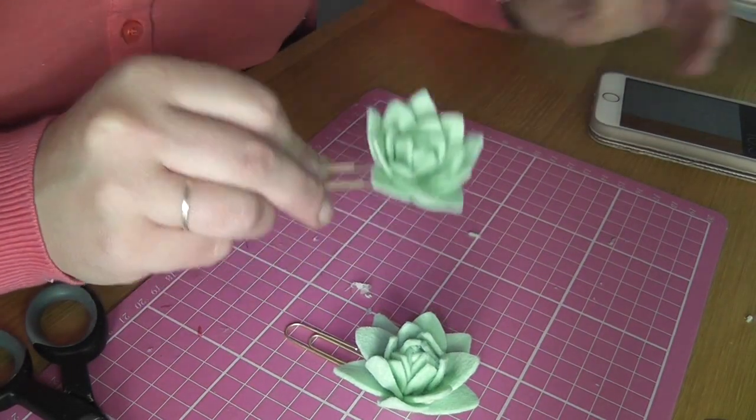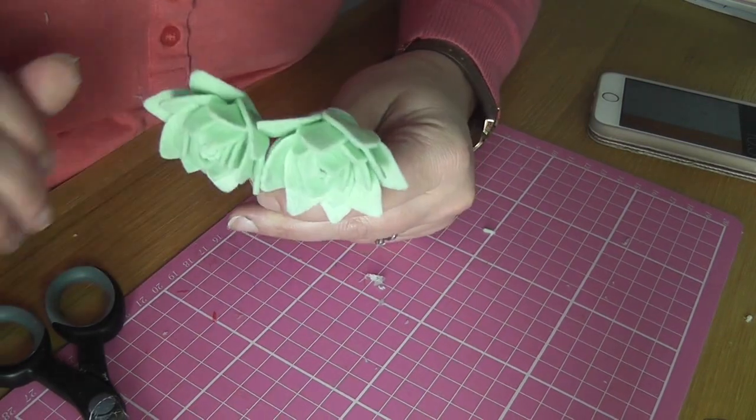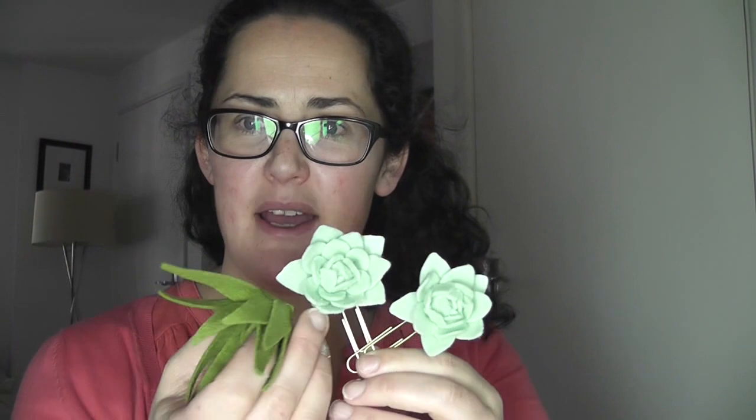It took me just over 22 minutes to make one of these gorgeous succulent planner clips. Next job is to make some in different colours and to scale this one down so that we have an aloe as an alternative. I hope you enjoyed this video — if you did, click subscribe, and I'll put links to the felt and supplies I used below as well. Bye!